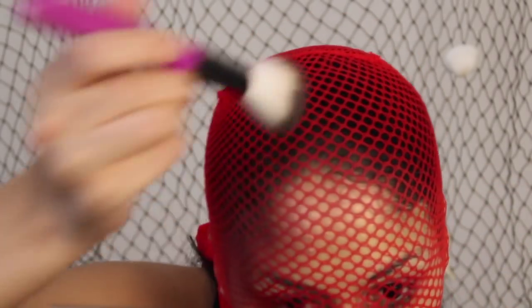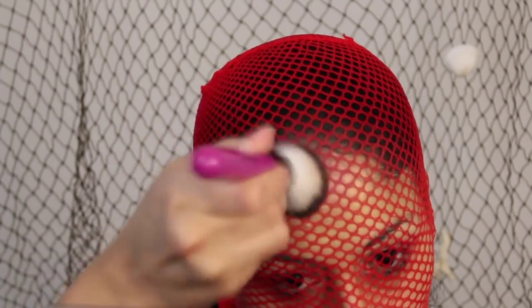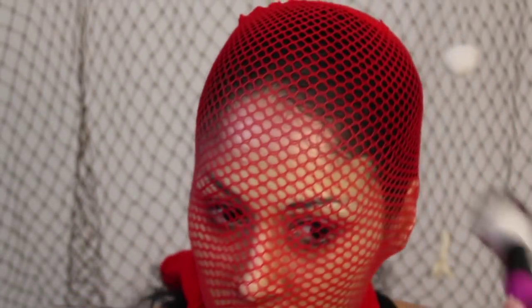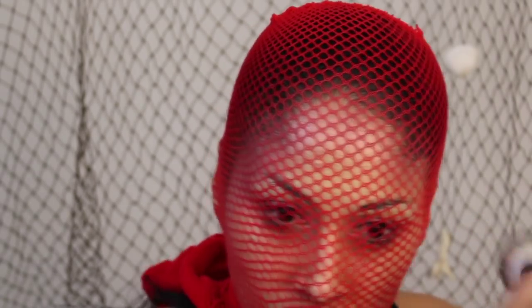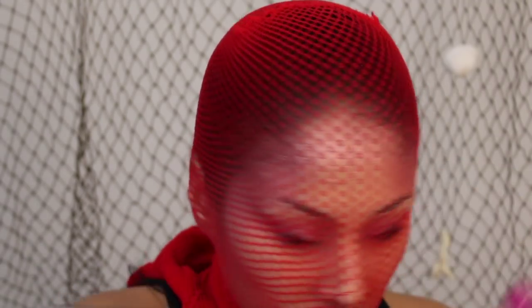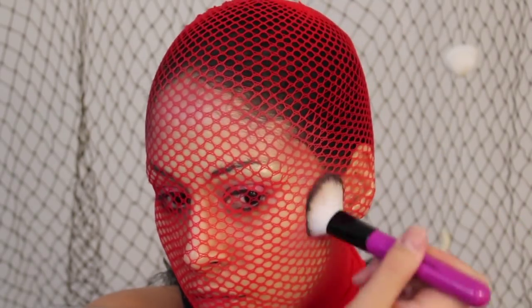I'm going around the forehead and bringing it down a little bit — I was just winging it. You can go a little bit on the outer areas or however you want, you could do your whole face. Remember to pack through the fishnets — never just blend or swipe because you can move the fishnet and then the scale pattern will get smudged. So just make sure you pack.